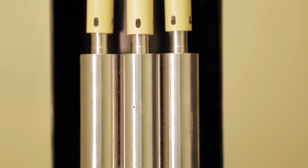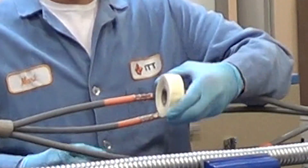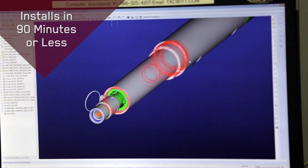This is our Presta splice. The conventional way of doing cable splicing is with the use of tape, and it can take many hours — six or seven hours is not uncommon for a high-performance deep sea splice. In this case, we can complete this entire splice in less than 90 minutes.